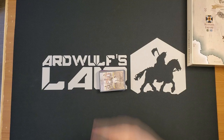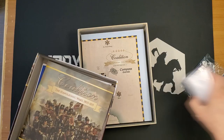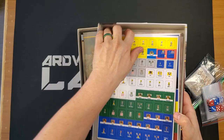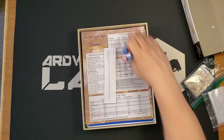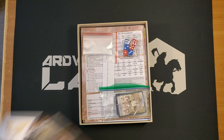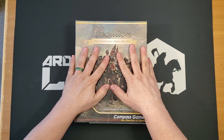This looks pretty interesting. I'd like to thank Bill from Compass for sending me a copy. It looks quite interesting and I'd like to get this to a table. Component quality looks pretty nice. None of the included errata is particularly troublesome. It's in a very thick box.